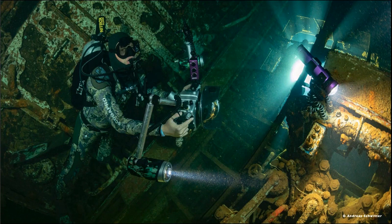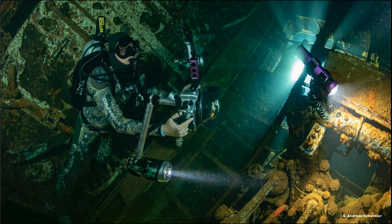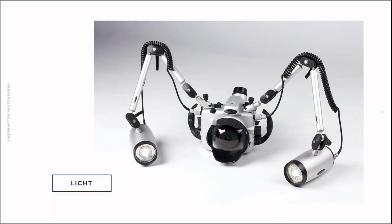Another example — in the Chrisoula K — where it's nice to not illuminate everything. These are the CCAM strobes, the Cflash 150D, which have a macro ring — a limiter for the angle of the strobe beam. This is useful in wrecks where you don't want to light up the whole scene.